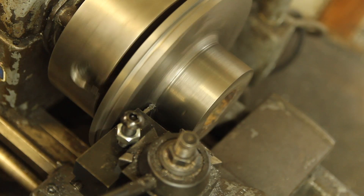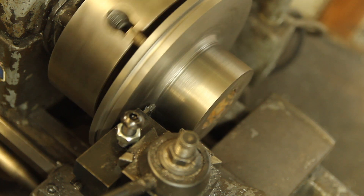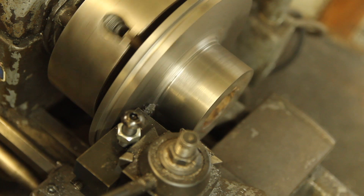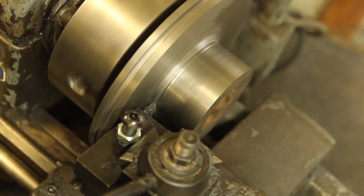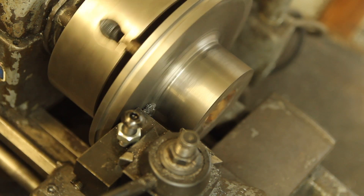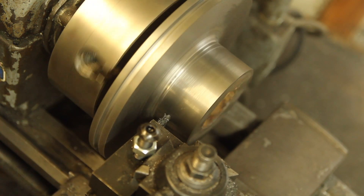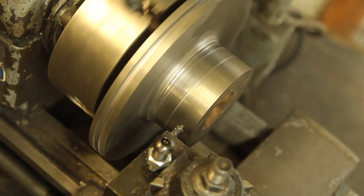The last thing I want to do with this setup is cut a spiral groove for oil. I have it set to cut a 2 TPI groove. I'm cutting this left-handed so it's moving away from the headstock, just so I don't have to worry about crashing it.